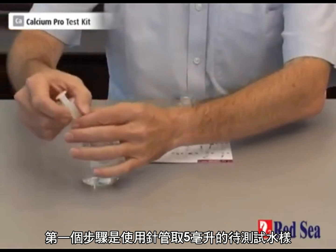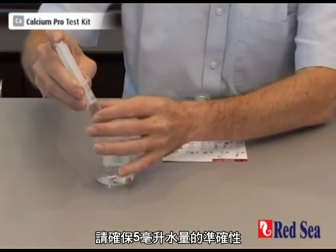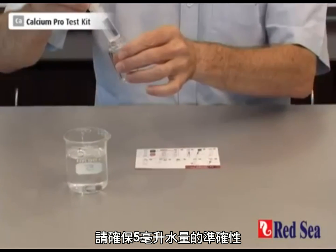Stage 1 is to take 5 ml of the water to be tested. We take that with the syringe, making sure that we are accurate at the 5 ml mark.